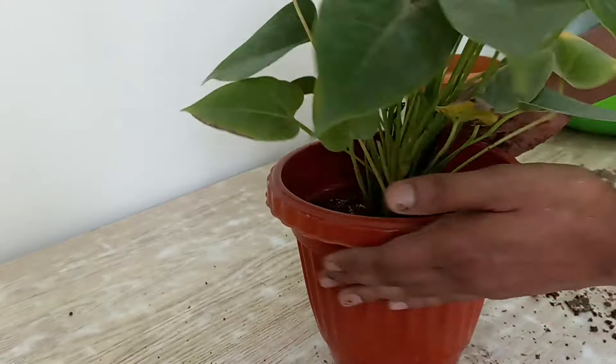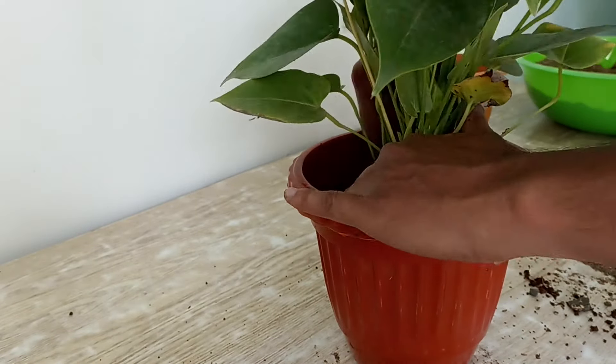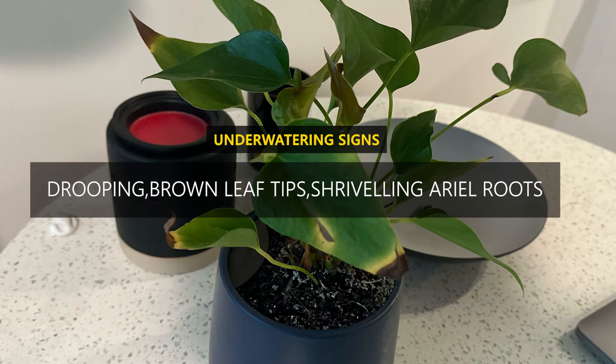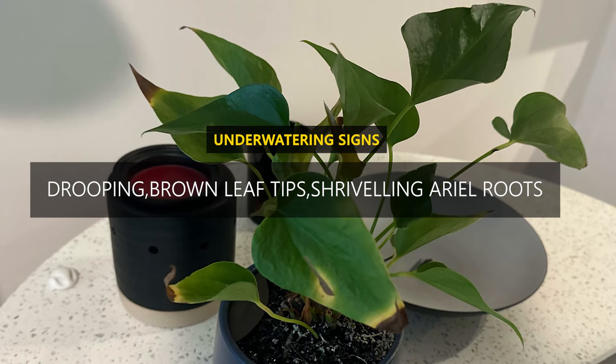It must be fluffy. When the potting soil feels dry deep down, water your plant immediately. Drooping leaves with browning leaf tips and shriveling aerial roots are signs of underwatering.